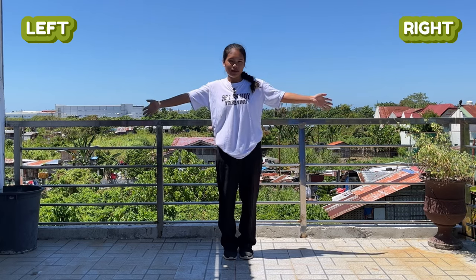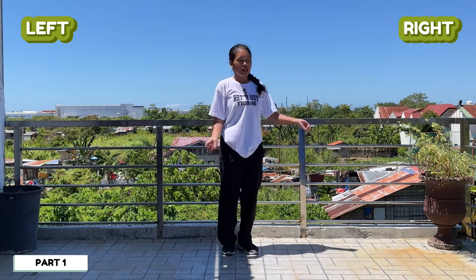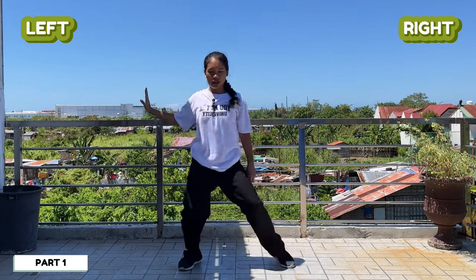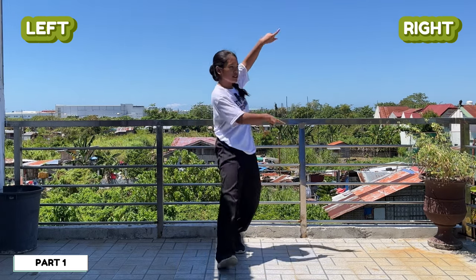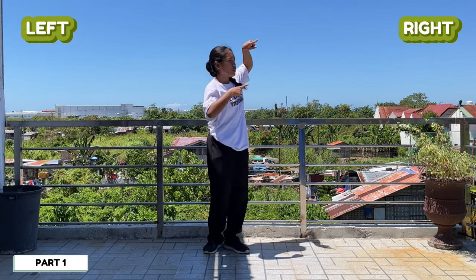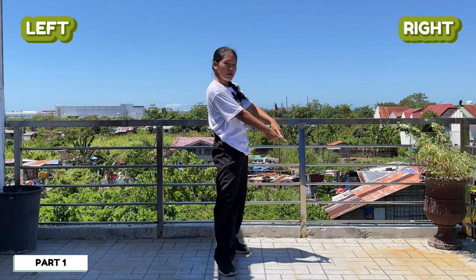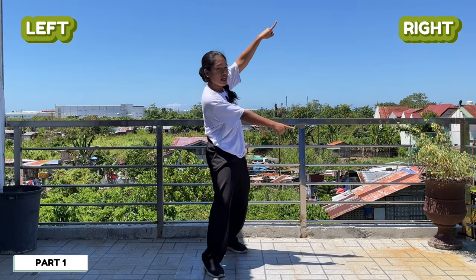This is my left and this is my right. Our first move is going to be like one and two, three and four. Break it down: the first step, your left foot is going to step in front. Your two hands are going to be like this — one is pointing here, your right is like that, your left is going down, and your right is going up.